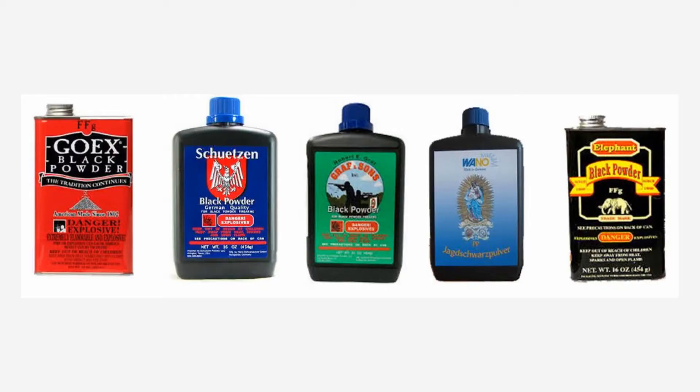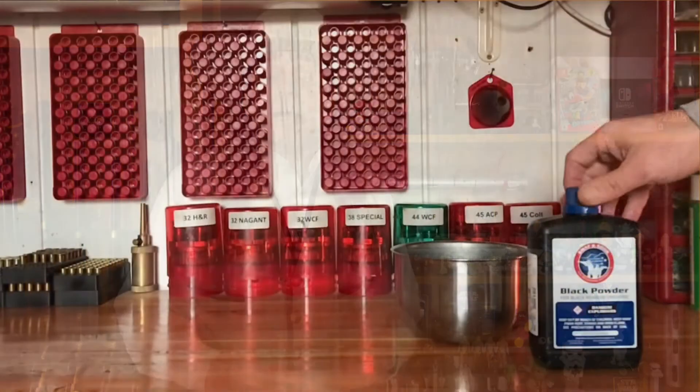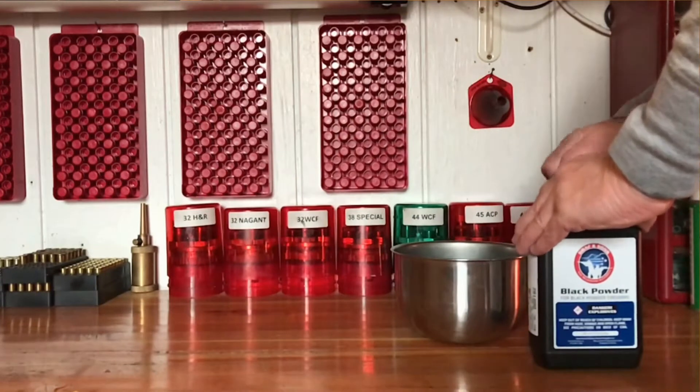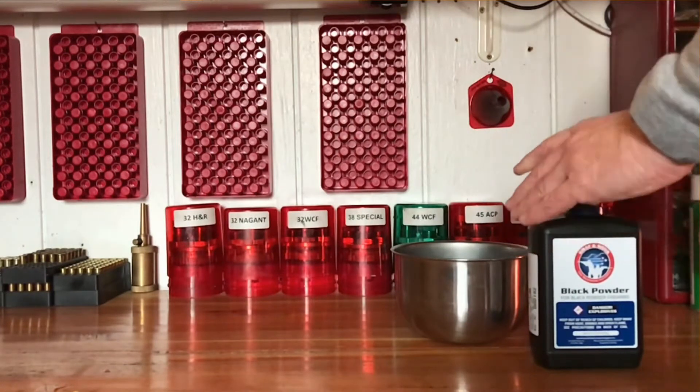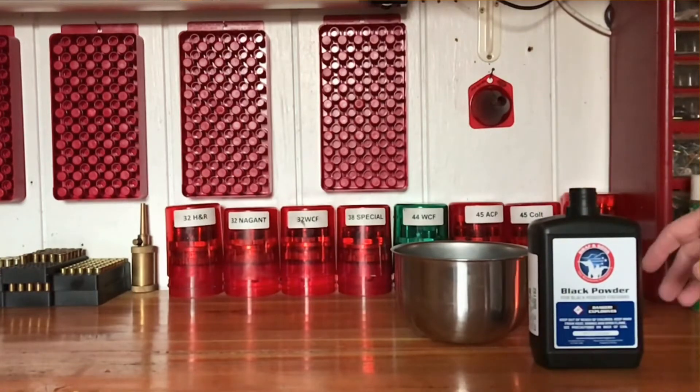So I went on an internet search to see if I could find a less expensive brand of real black powder, as I don't use any of the substitutes. What I discovered was Graf & Sons black powder. It's made in Germany and then labeled with Graf & Sons, and it comes in at a savings of $25 per case over anything else I'd seen in my search. That's a dollar per pound savings.